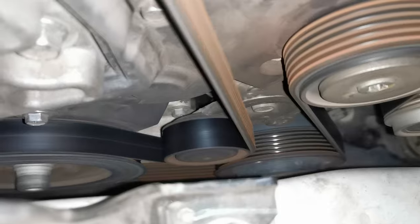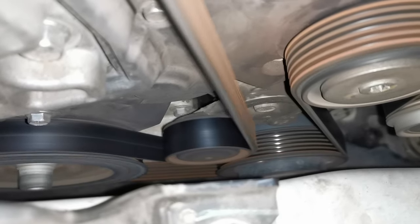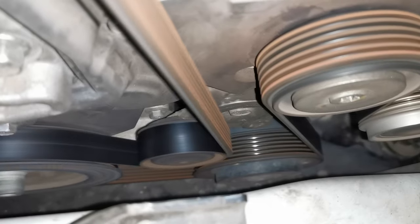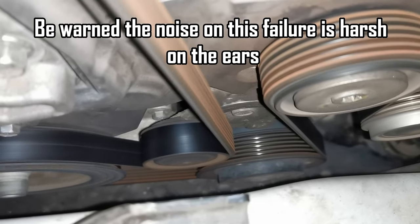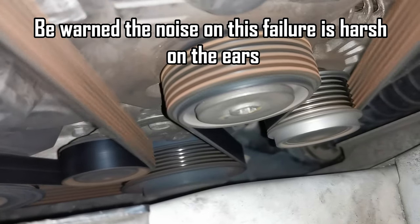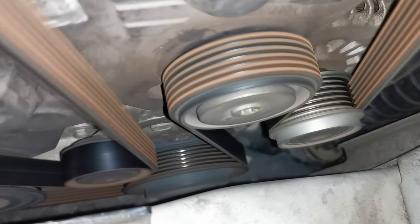Less force on the drive belt means the drive belt is going to last longer. You're going to have a drive belt that doesn't endure as much strain as the older type would, and we are seeing that drive belts certainly last longer in these vehicles than in the older type.